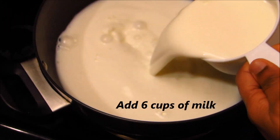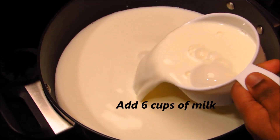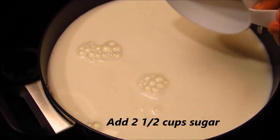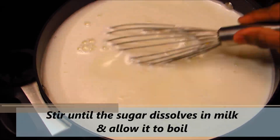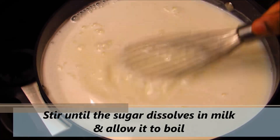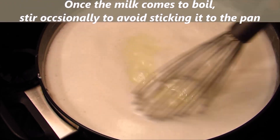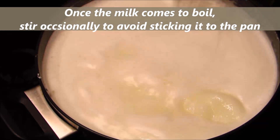Heat a heavy bottom pan on medium flame, preferably a non-stick pan. Add six cups of milk and two and a half cups of sugar. Stir until the sugar dissolves in the milk and allow it to boil. Once the milk comes to a boil, stir occasionally to avoid it sticking to the pan.